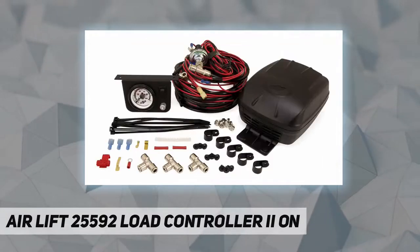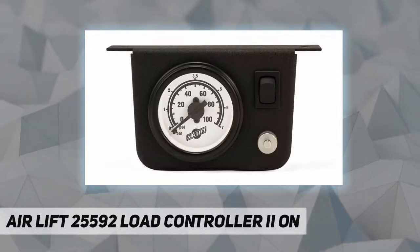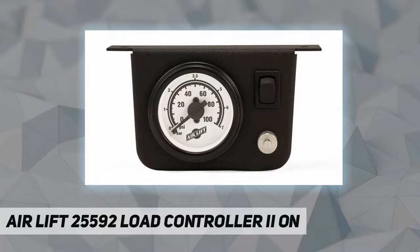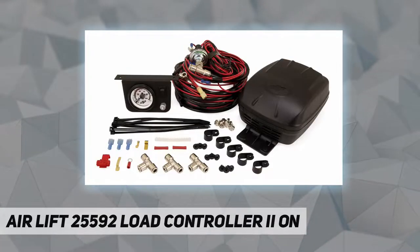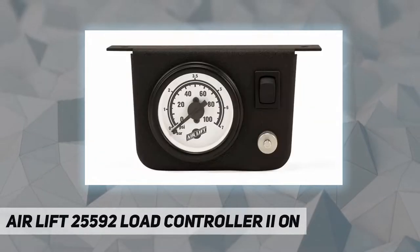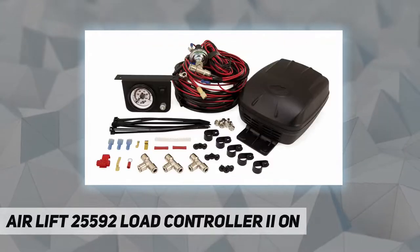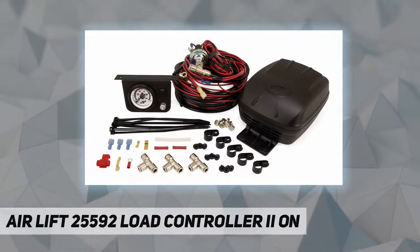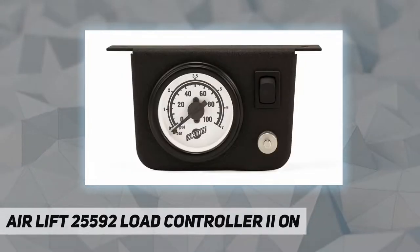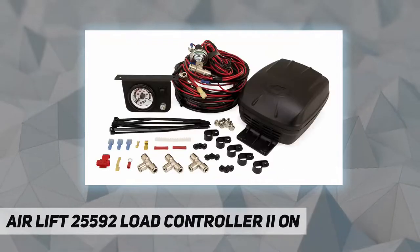AirLift on-board air systems are the most advanced in the industry and work with all brands of air springs. Do you need single or dual path control? Purchase a single path sensor model if you want to level your load evenly — two springs will inflate at the same rate at the same time. Purchase a dual path sensor model for uneven loads that need adjustment from one side of the vehicle to the other, or for more advanced leveling capability. You can either control two air springs independently or split the line to control a full set of four air springs two at a time.